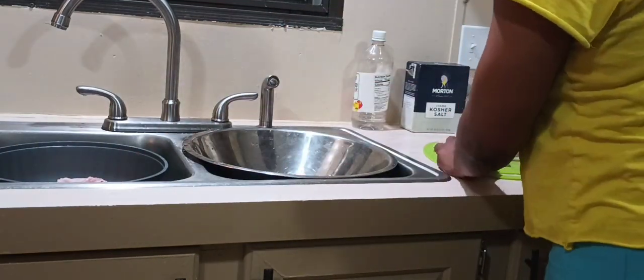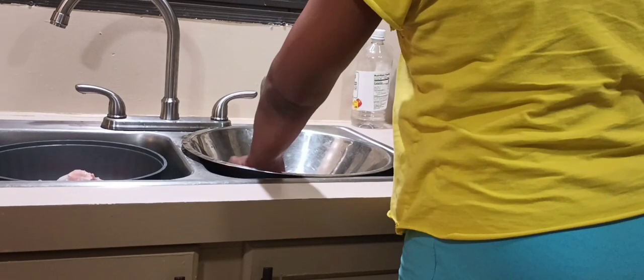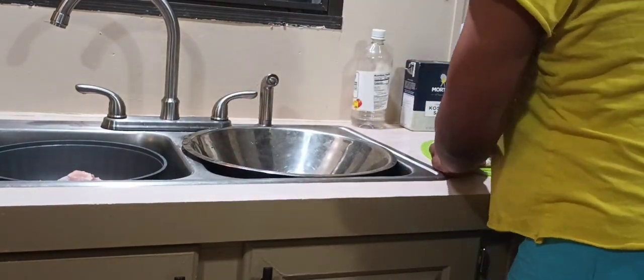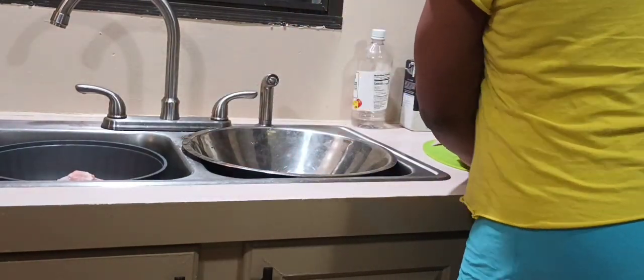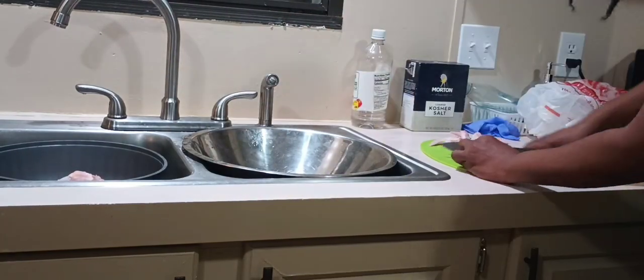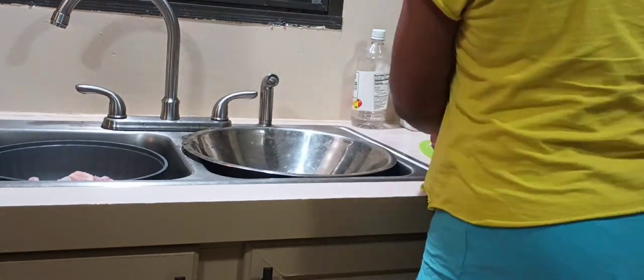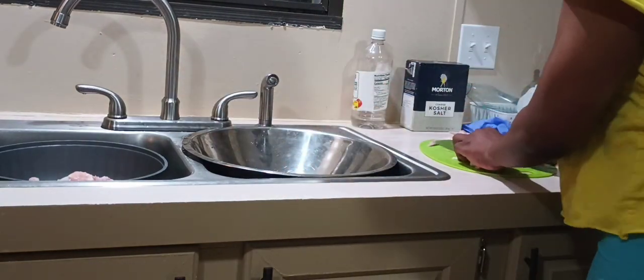A fun fact about me — my first job out of high school was working in a chicken processing plant. All I'm doing here is cutting the chicken up. I'll do the same thing — wash and cut up the other two packs of chicken. Also notice I keep a bag to the side to put my chicken packets and scraps in.